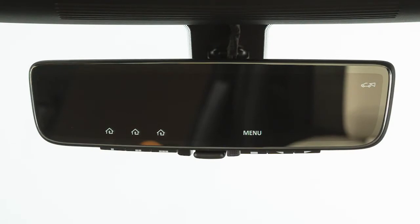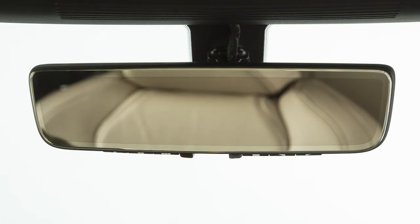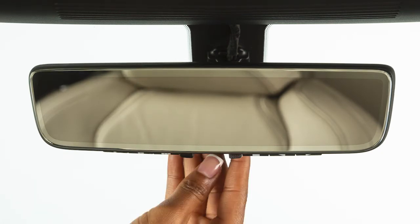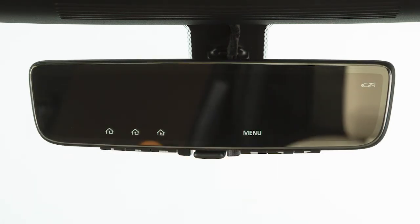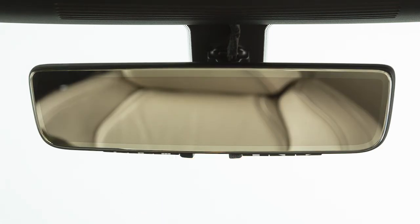The inside rearview mirror also has a reflective optical view that shows a regular mirror view. The driver can easily and quickly toggle between the camera view and the standard rearview mirror view using a flip switch at the bottom of the mirror. The driver is able to see traffic conditions behind the car through the clear video imagery, as well as use the rearview mirror to check on passengers and/or pets in the passenger compartment.